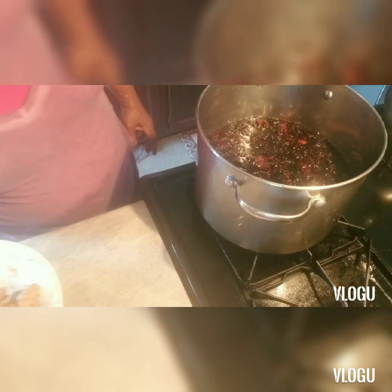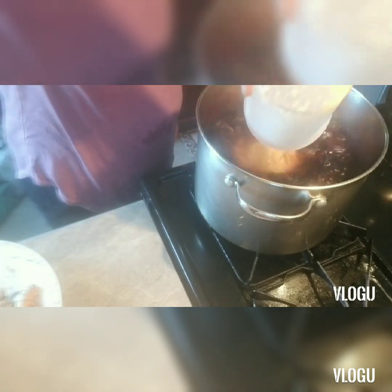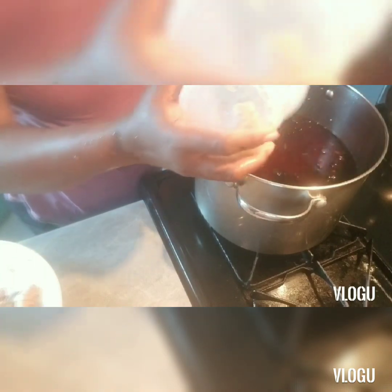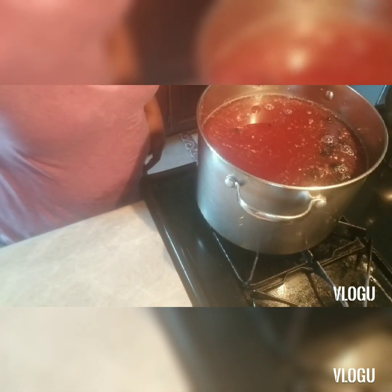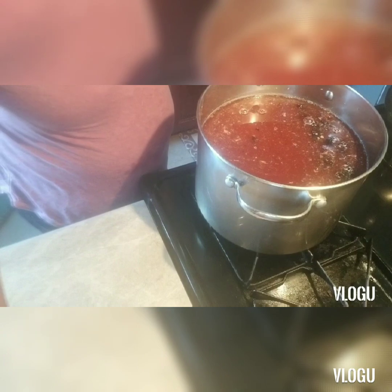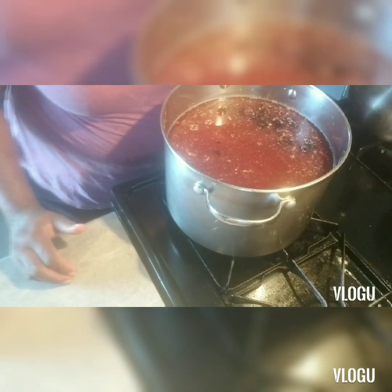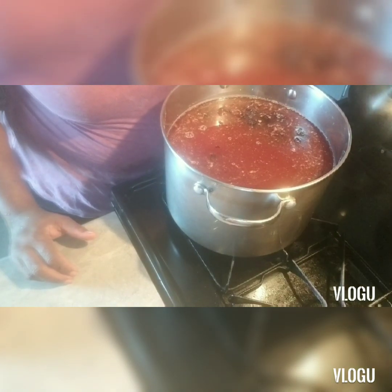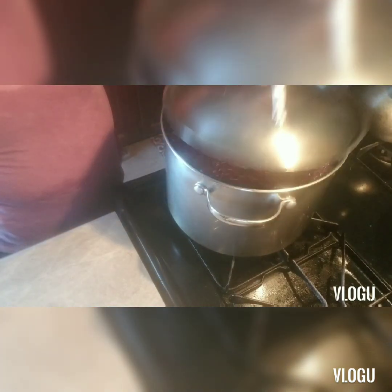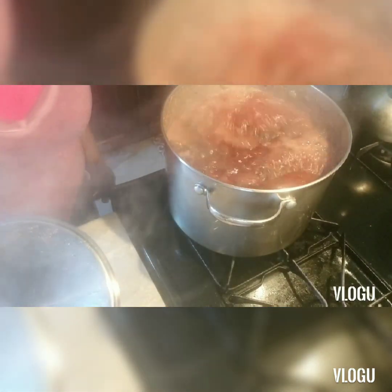And then the ginger that I blended up — you have to blend the ginger up. I'm going to cover this and let it come to a boil. As you can see, the color is going to change because of the ginger. It's not going to be red-red, but let's see as it boils what it's going to look like. Look at it boiling!